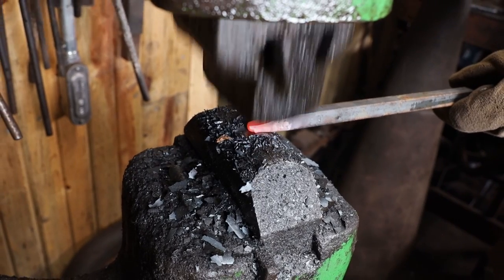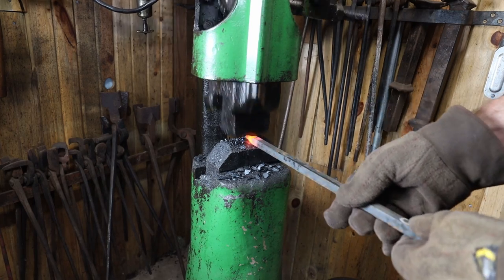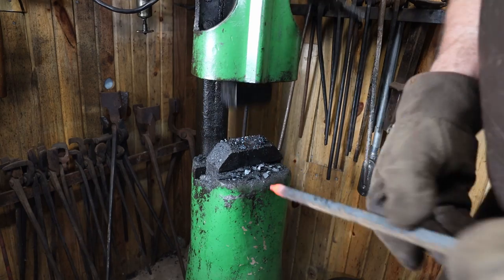Once all these have points on them, it's time to let them cool. When we were doing big batches — a thousand of them in a heap on the floor of the shop — it would take all afternoon to cool. So generally we did all the cutting one day, all the points the next day, and all the bends in the top the next day. For the dozen I'm doing today, it doesn't take that long for them to cool.